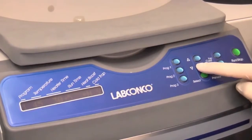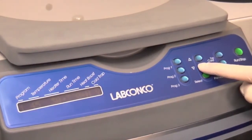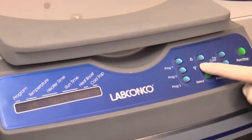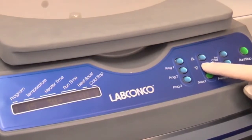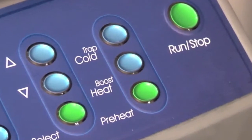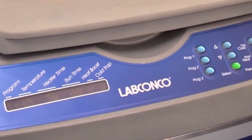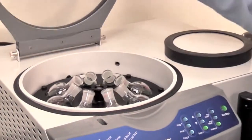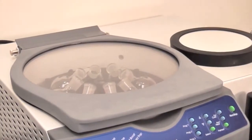For heat sensitive samples, the heater can be turned off before evaporative cooling is complete. Set the heater time for 30 minutes and set the run time for 60 minutes. If the optional heat boost is used, press the heat boost button. Load your samples and press run to start Program 1.